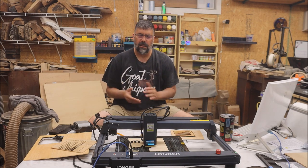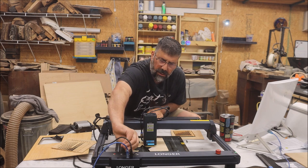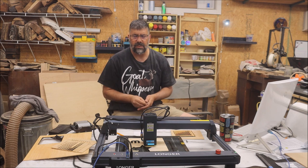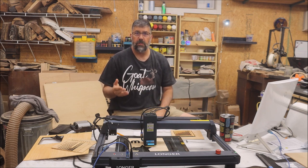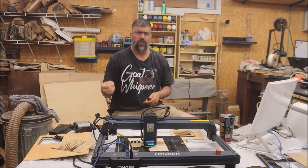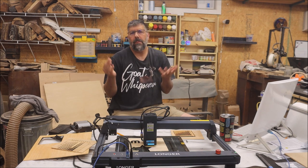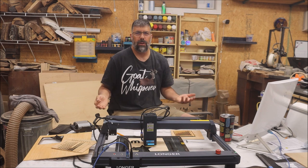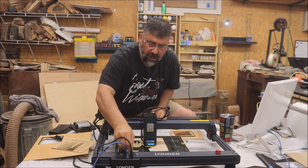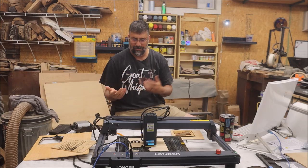I'm not sure I'm digging the power hookup for the air assist. I've also seen this lockout with keys on a lot of lasers and it's not exclusive to this machine, but I don't understand why I'd be locking out this laser. Maybe people do it because of kids or whatever, but you can just unplug it. It's not a negative or a positive — it just bugs me that it's there.